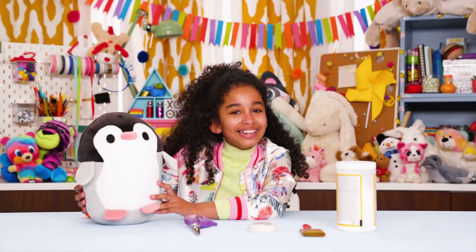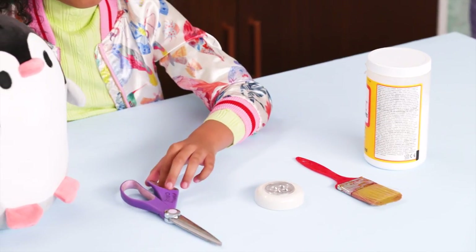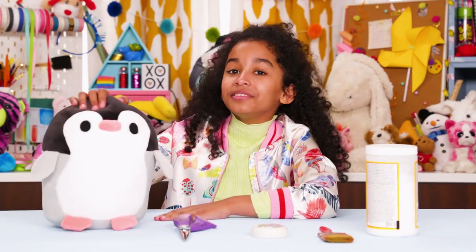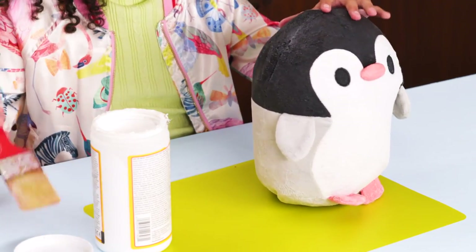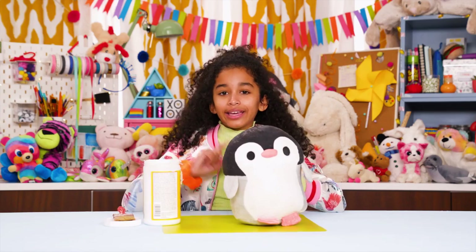For this, you'll need Mod Podge, a paintbrush, a light, scissors, and a medium-sized stuffed animal. Brush glue or Mod Podge over the whole surface of your stuffed animal and let it dry. Make sure it's stiff — you might need to add a second coat.